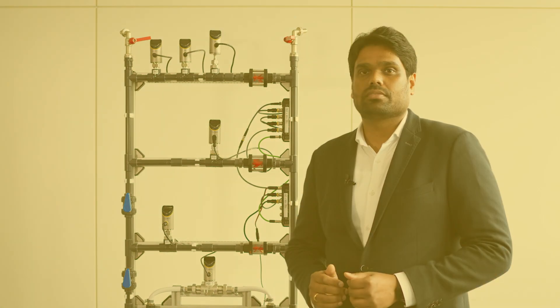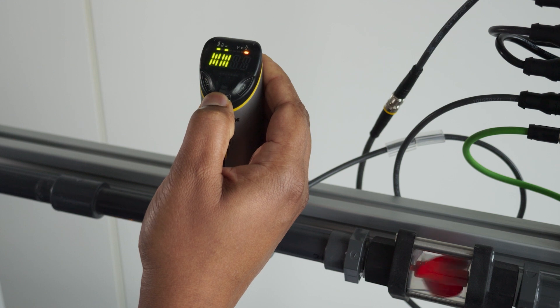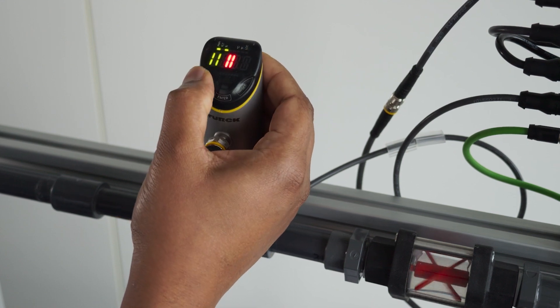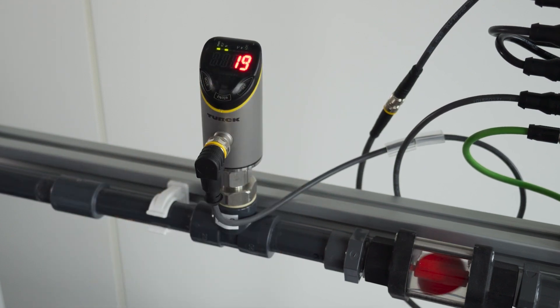After installation, either a maxmin teach or a quick teach has to be done onto the sensor as per the requirements of the application. To unlock the sensor, keep enter pressed until all bars are lit up green from left to right. Do a swipe through mode, enter, and set, and the sensor is unlocked.